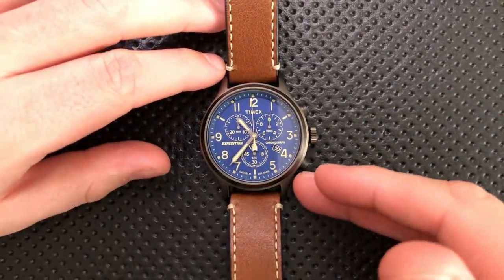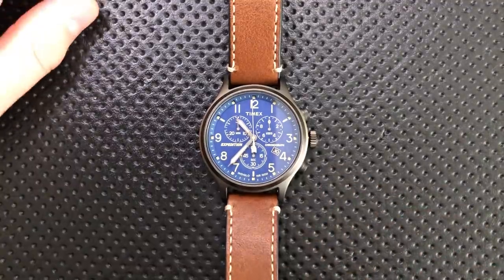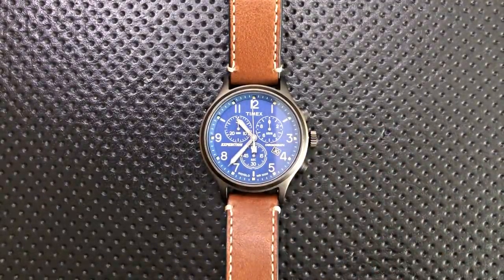So to me, that's the bad: it's not a super readable watch; it has the Timex hand waggle; it's loud like every Timex; mineral crystal is okay for the price; a 30-minute chrono is not super useful; and the Indiglo does not give you the date — but that's not a big deal at all.